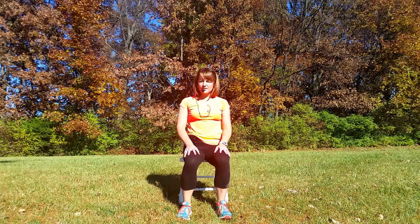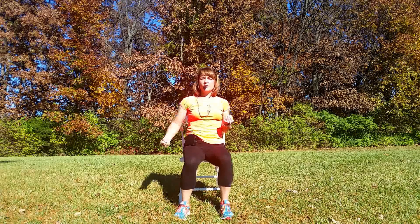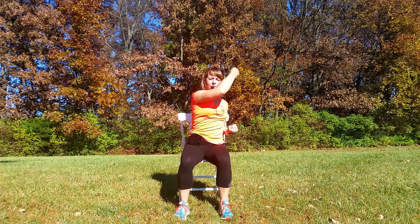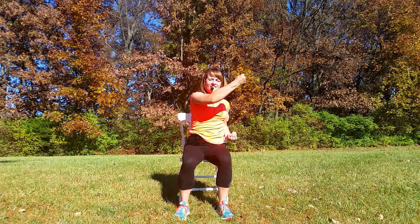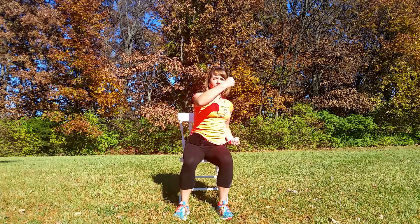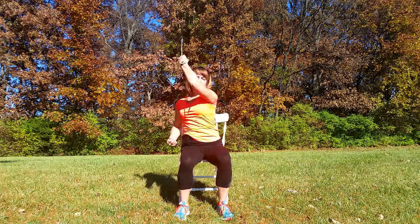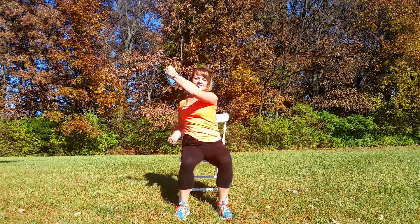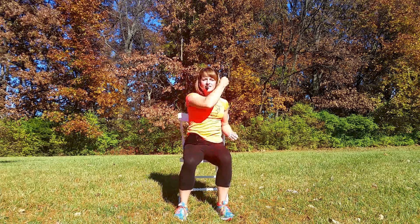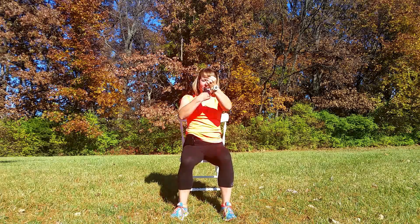Our next exercise, we're going to get the arms involved. We're going to do some uppercuts with our arms, making them pretty fast. Let's start with your left arm and go side to side, reaching up, lifting and going back and forth. A little bit of a weight shift from side to side. I'm going at a moderate speed, but feel free to go faster or slower if you need to. Do what you can. Go a little faster. And pause, good.